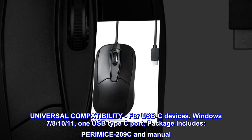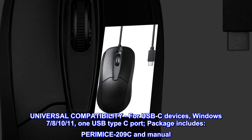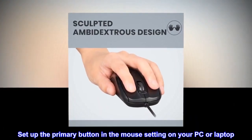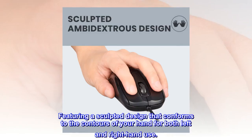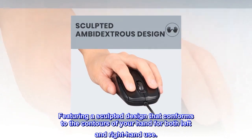Package includes the PERIMICE-209C and manual. Set up the primary button in the mouse settings on your PC or laptop. Features a sculpted design that conforms to the contours of your hand for both left- and right-hand use.